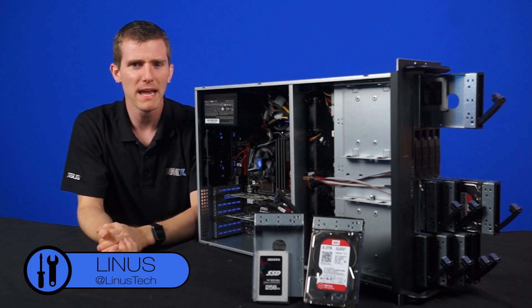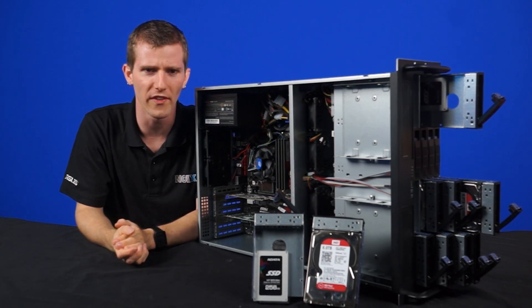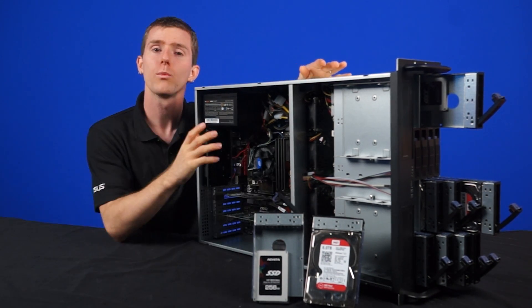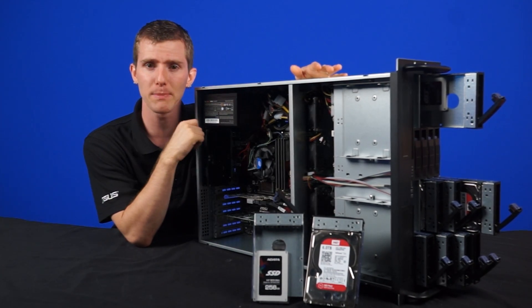As a very wise man once said, never half-ass two things, whole-ass one thing. As a foundation, we started off with this Norco 16-bay hotswap rack mount server case. We're only using 10 drives in total right now, but this gives us easy expansion in the future.